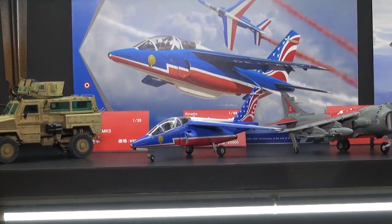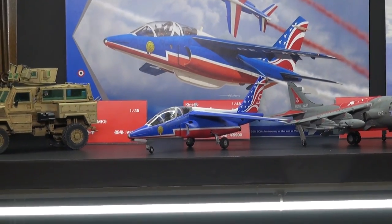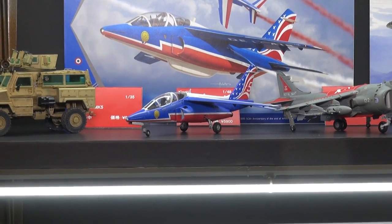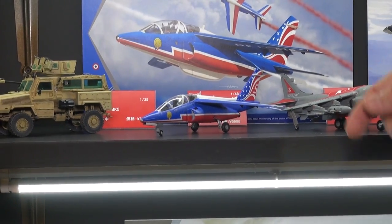This is the Alpha Jet as flown by the French flight demonstration team — Patrouille de France. You guys can all criticize me for my horrible French later.